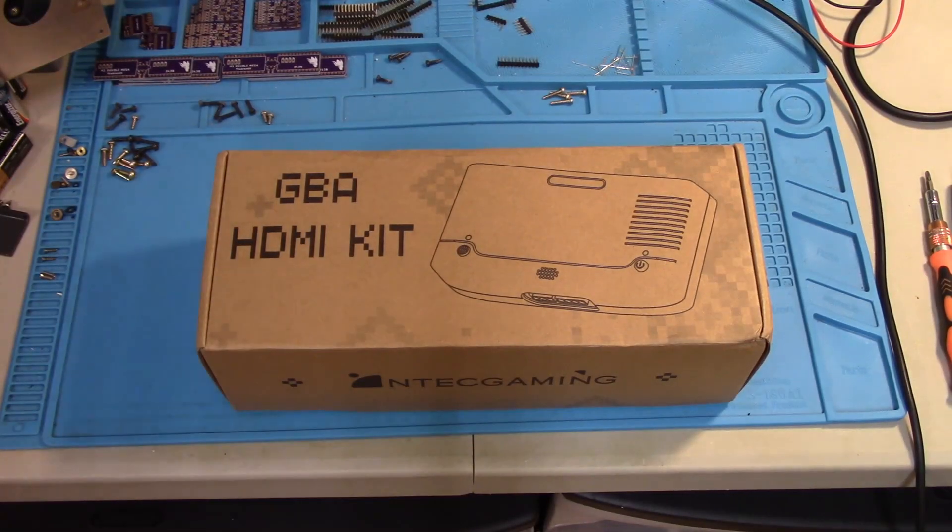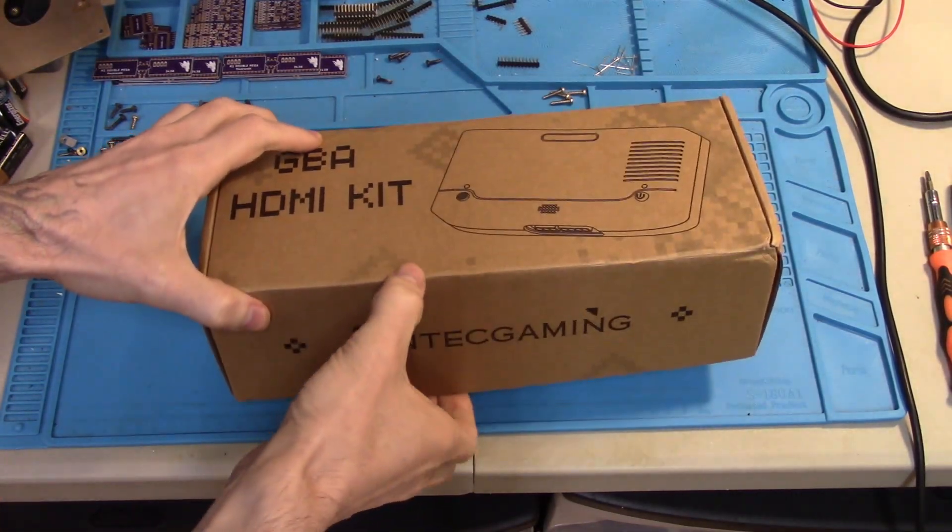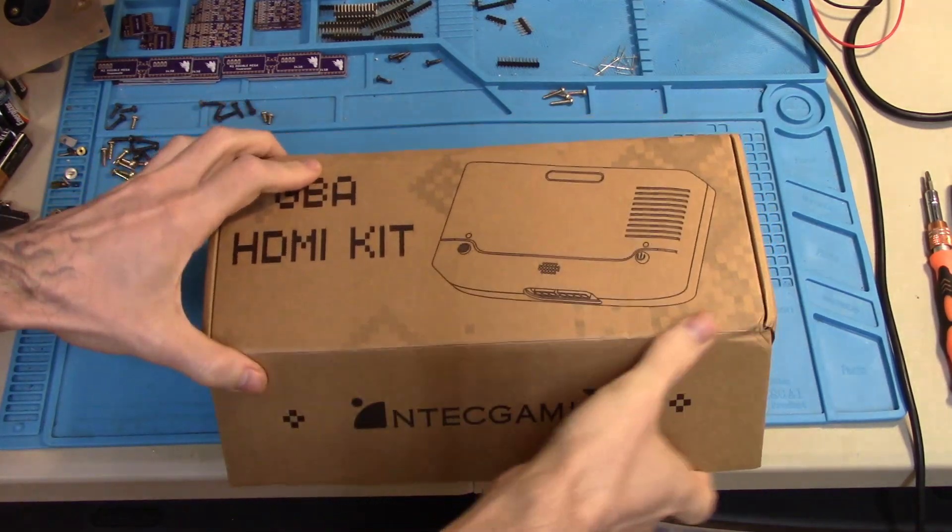Hey, FirebrandX here with a quick five minute video on the Intec Gaming GBA HDMI kit.